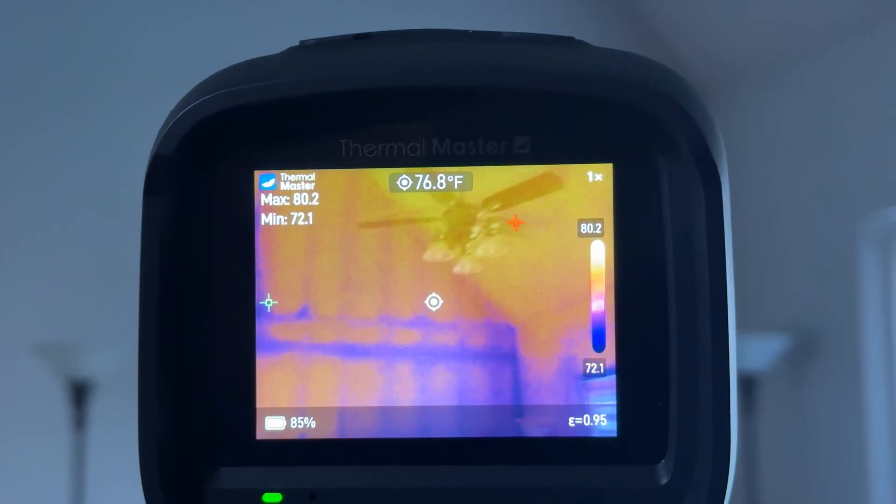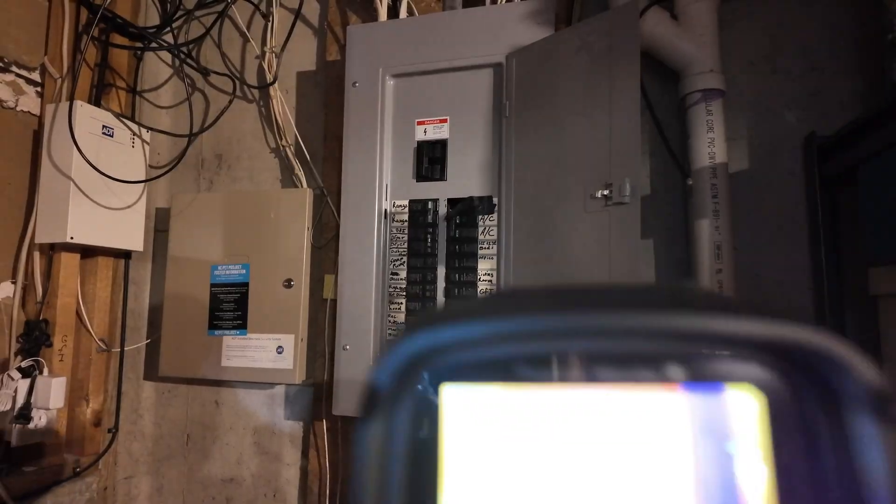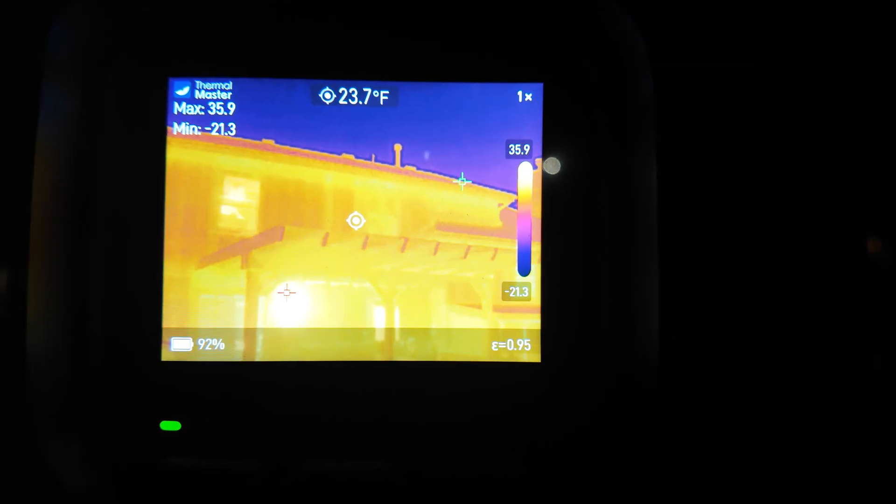I've been using this to track airflow and insulation issues, I spotted a breaker that's getting too hot in my electrical panel, and I've even been using this to track down water lines inside my walls. In this video, I'll walk you through what this does, why it matters, and whether or not it's worth the price.